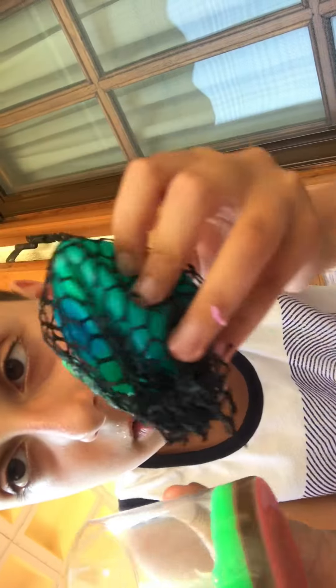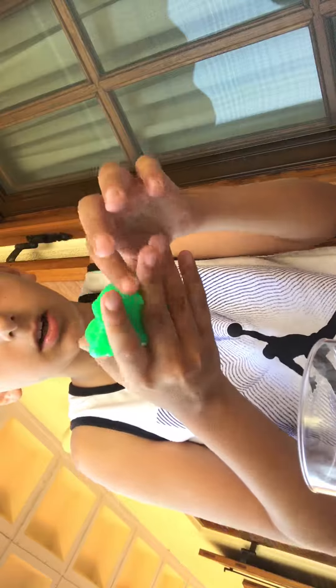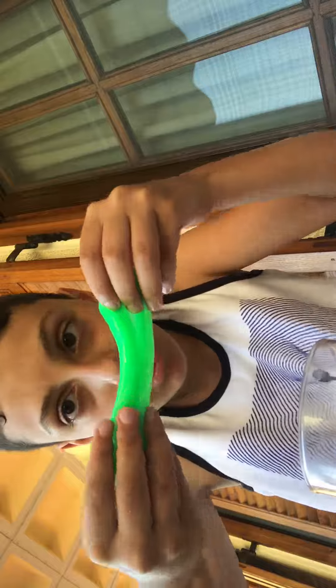Moving on, we got the stress ball slime. It feels way slippier — probably because I left it out for a while — and yeah, very jiggly, very cool. Put it down here and yeah, it definitely doesn't stick to anything, which is very cool.